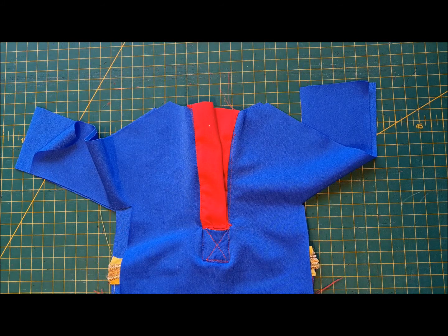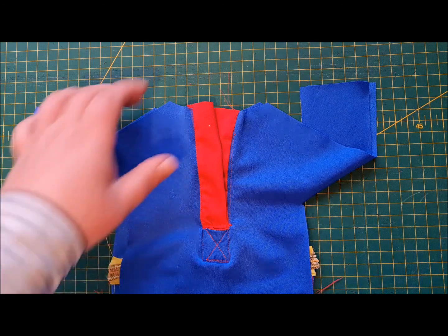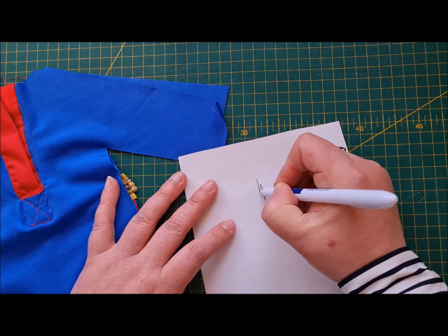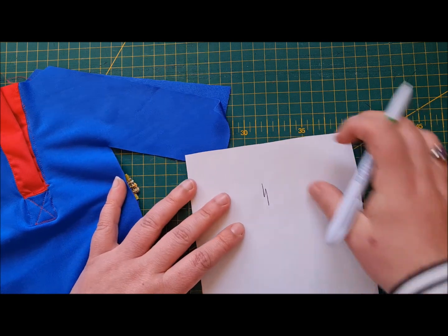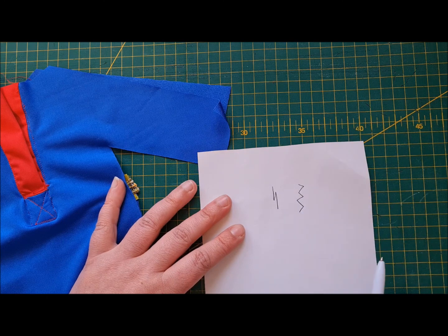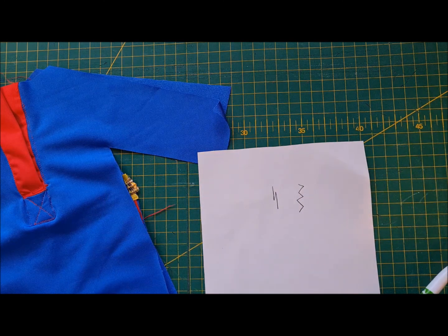If your machine does not have a stretch stitch — your stretch stitch looks a bit like what I call the Harry Potter stitch, it looks like a bolt of lightning on your machine — if you don't have one of those, you're just going to use a regular zigzag stitch. That's very good tension there, Cheryl, brilliant.